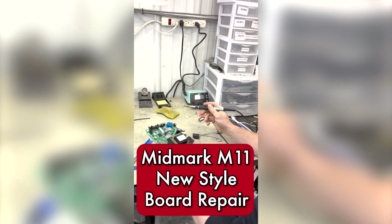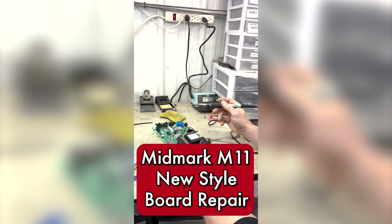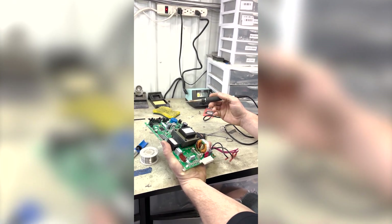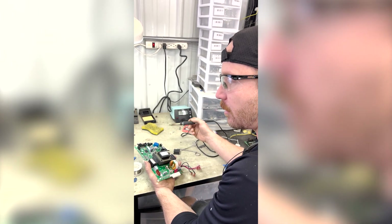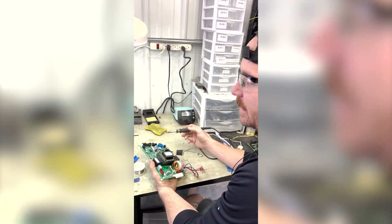Right now, we are doing a board repair on a Mid-Mark M11 new style. We repair quite a bit of these. We also repair Statim boards, some Tuttnauer boards, but mainly Mid-Mark new style, Mid-Mark old style, Statim 2000, Statim 5000.